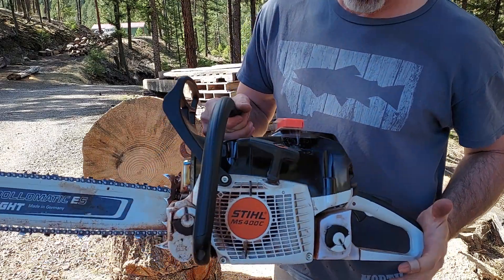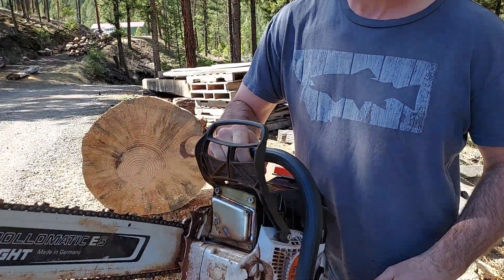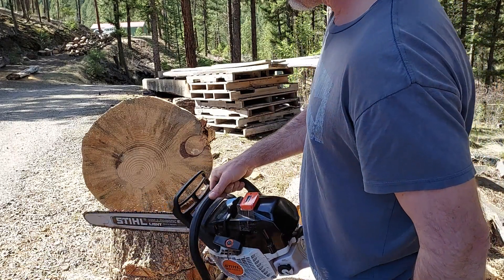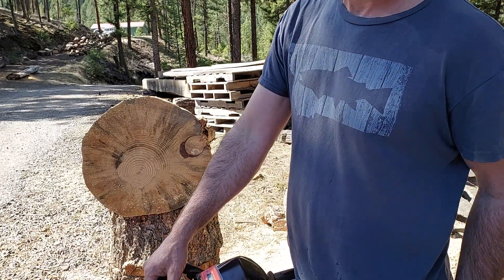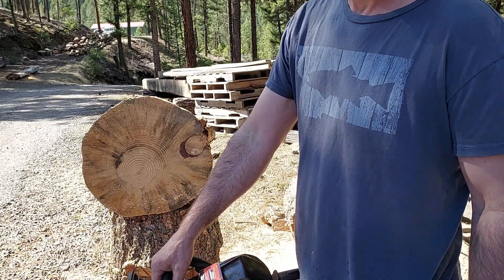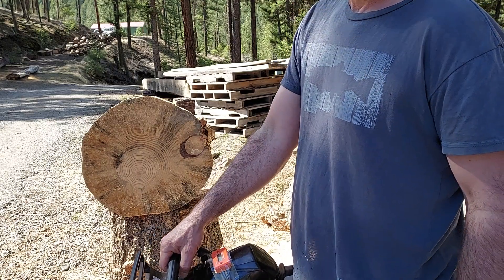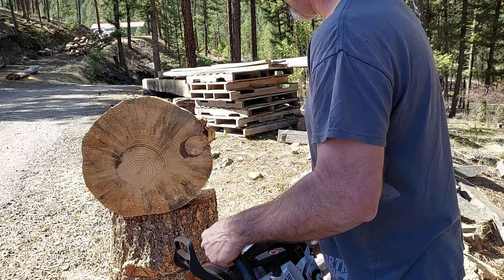This will be a stock 400 with a bark box on it and I got the tack on it. This is a piece of wet pine I cut last fall, so it's different than the fir, but it is what it is. We'll see how it attacks on the cut and see how it does.